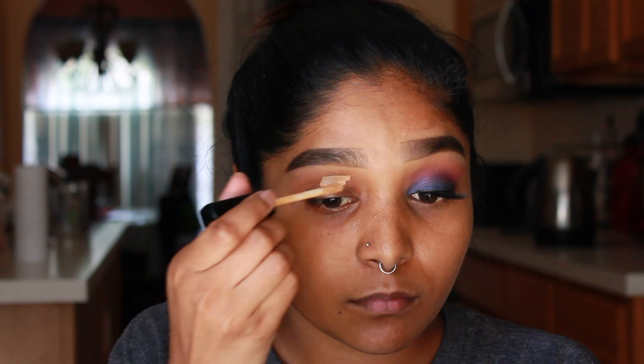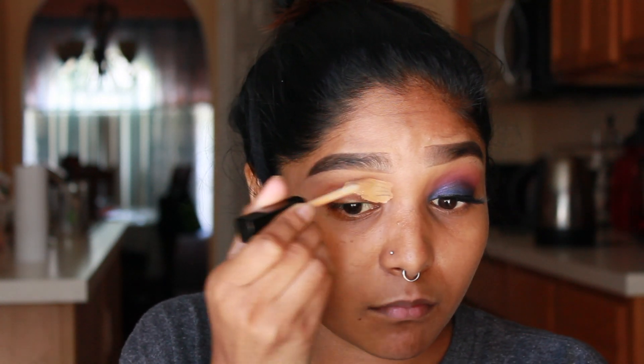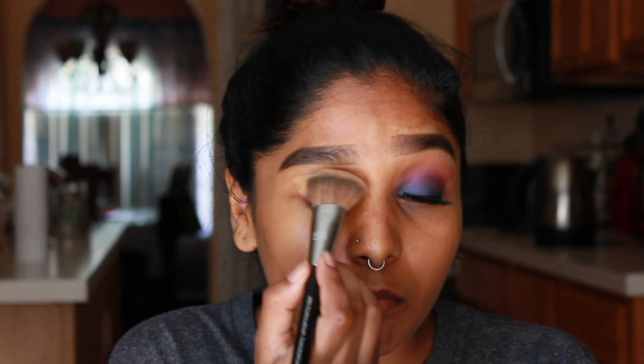Hey everyone, welcome back to my channel. For today's video we're gonna start off by priming my eyes. I'm using the Wet and Wild concealer in the shade Medium Deep and I'm just gonna go ahead and blend it out.